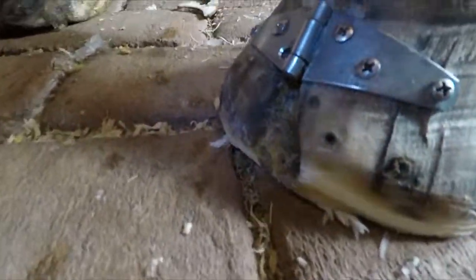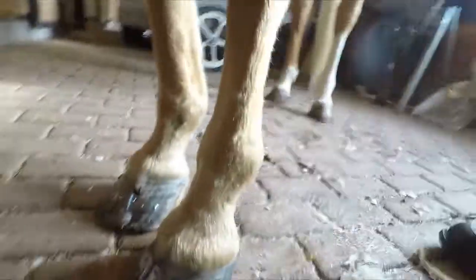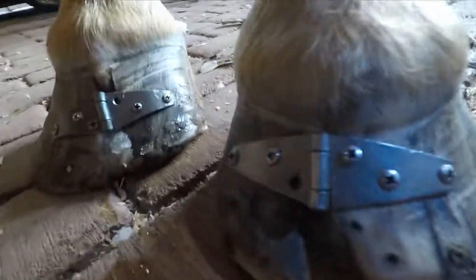Now I've got it rockered over. So that foot is breaking over so it won't put pressure and split that foot out. I've got that trimmed so it's gonna stop that flare and hold that together.